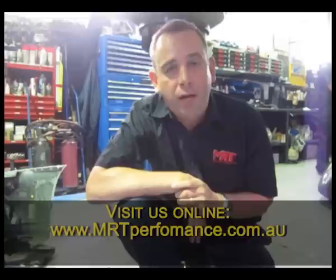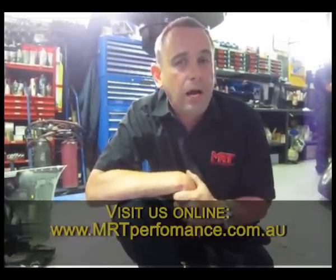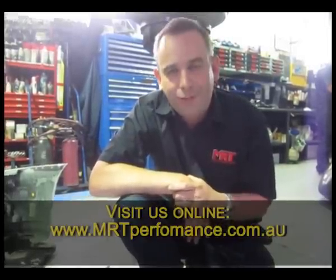Of course, you know where you can get more info — MRT Performance. Pick up the phone, send us an email, have a look at the dyno data and technical information, wherever you are in the world. I'm Brent Middleton, thanks for watching.